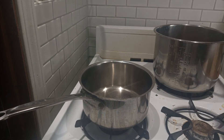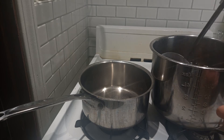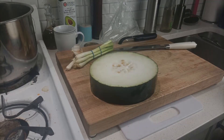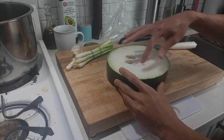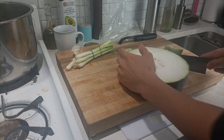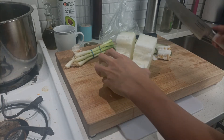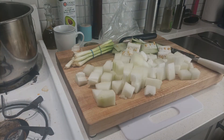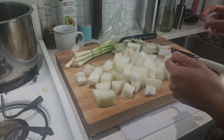The broth is ready. We're going to be adding this into the pot we're going to be cooking in, then adding the pork bone broth. Now we're going to dice up this winter melon — cut off all the skin, dice them into small cubes, and just work around it slowly to remove all the seeds. About an inch cube size — that looks good. We're going to add all these into the soup.